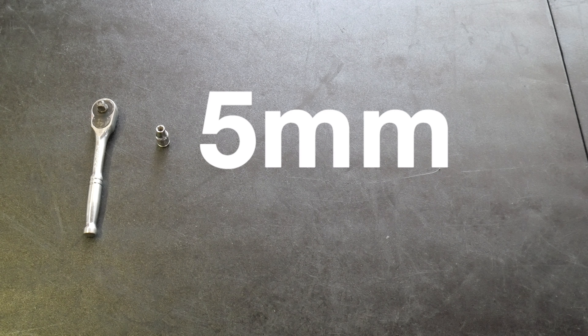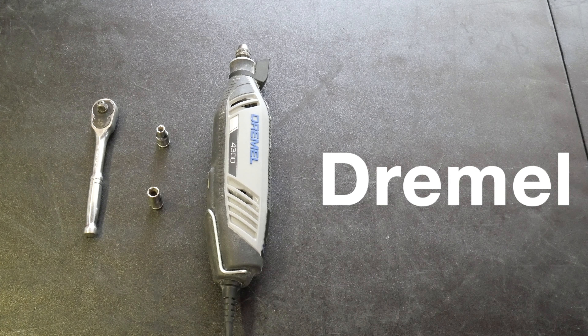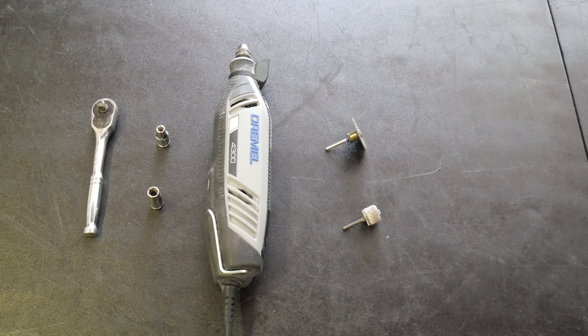For this installation, I used a socket wrench, 5mm socket, 7mm socket, a Dremel along with a cutting wheel and sanding bit. I used a Dremel because that's what I had available to me, but also know that you can use a reciprocating saw and a file to take care of what I'm doing here with the Dremel.